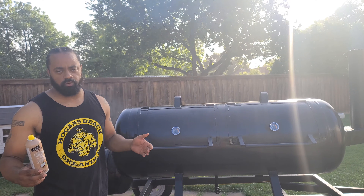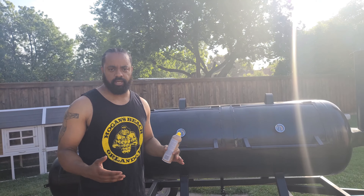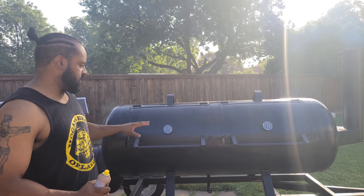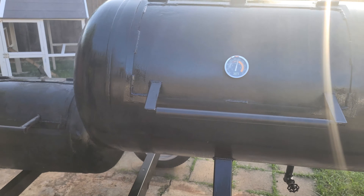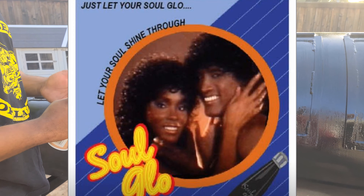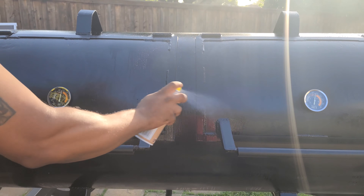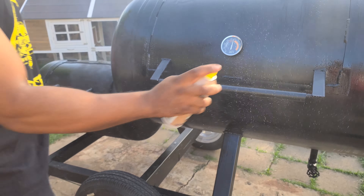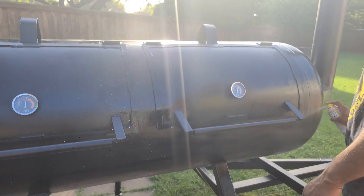I've already put one layer of coconut oil, which is a good oil to use for seasoning smokers because it can withstand high temperatures. Now I'm going to go ahead and do the second layer and show you how I'm doing the inside — the grates and all that. On the outside you want to get everywhere that you can see, especially points that have metal-on-metal contact, your hinges, areas like that. I also have some high-temp paint that I'll be using whenever any rust gets up on there.